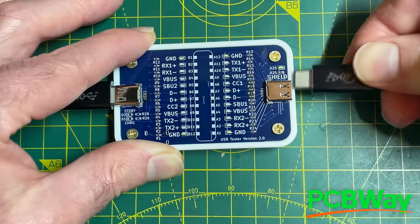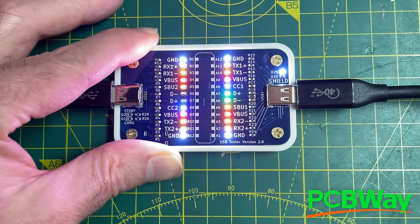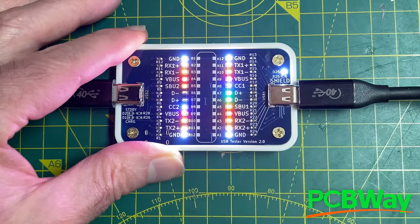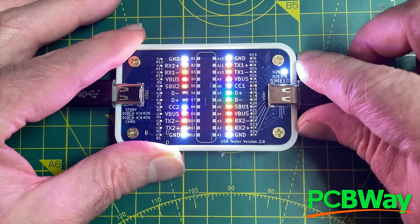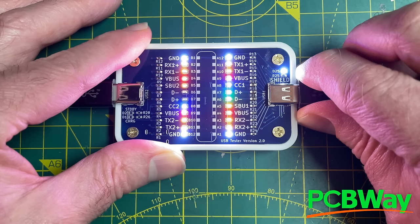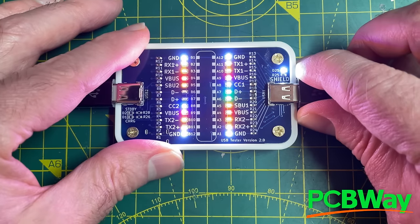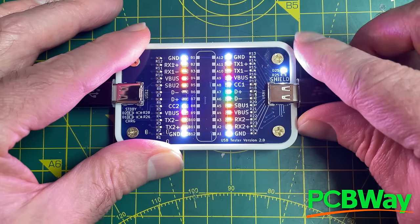If we just flip this over you can see our data lines have moved over, so that's pretty interesting. All of these boards came from PCBWay - as always they did a fantastic job, check out the link to PCBWay in the description. But let's talk about the actual assembly of these boards because it was quite an interesting experience.